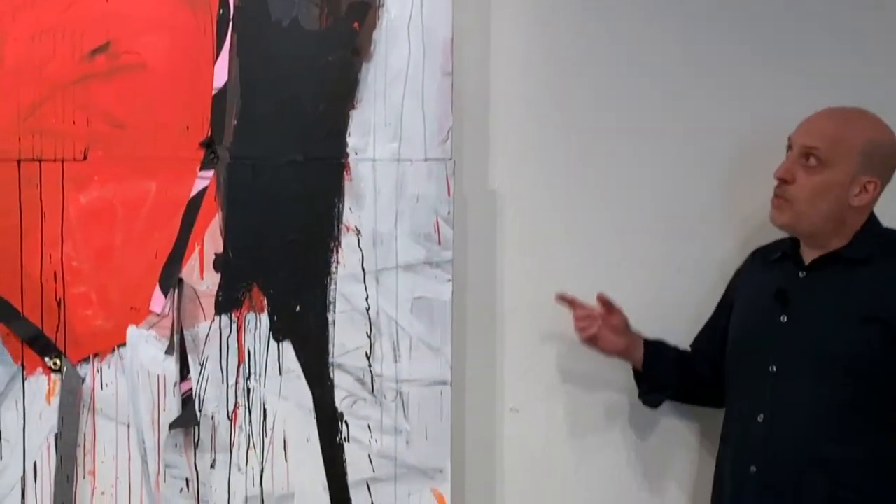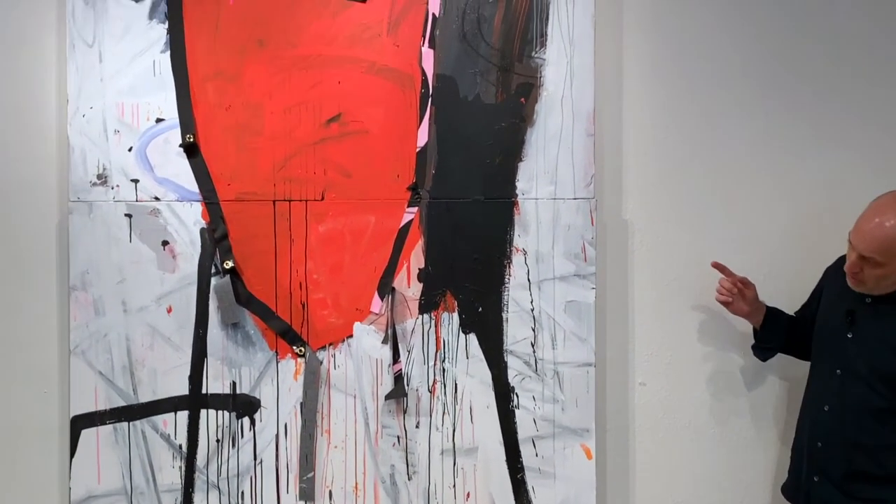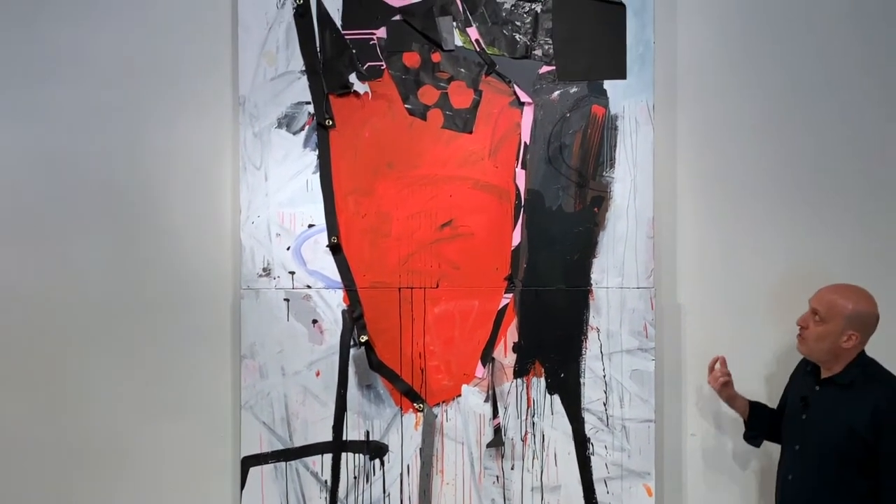This particular painting is 100 inches tall — 100 inches vertical — and about 60 inches horizontal, about 60 inches wide.